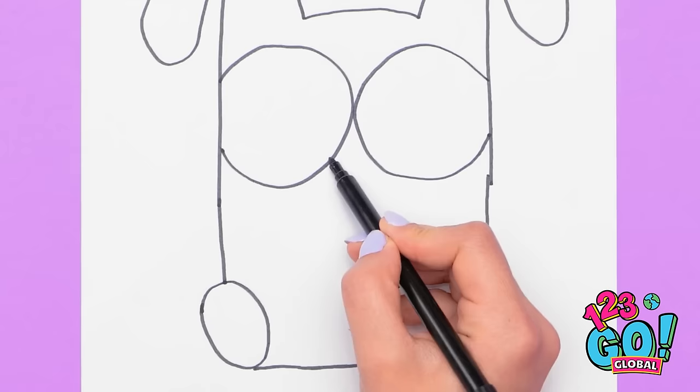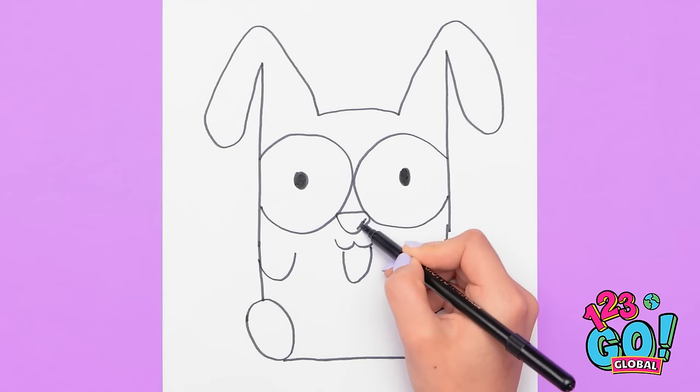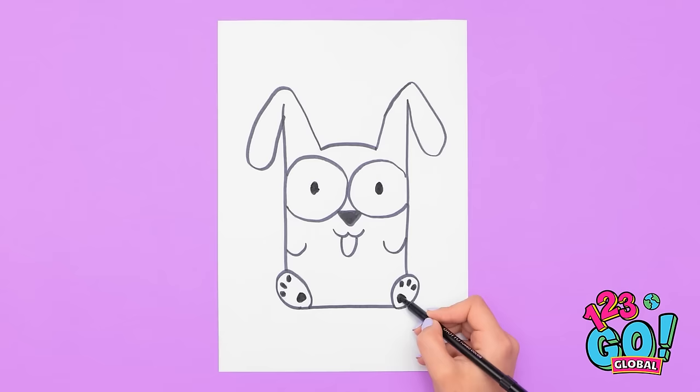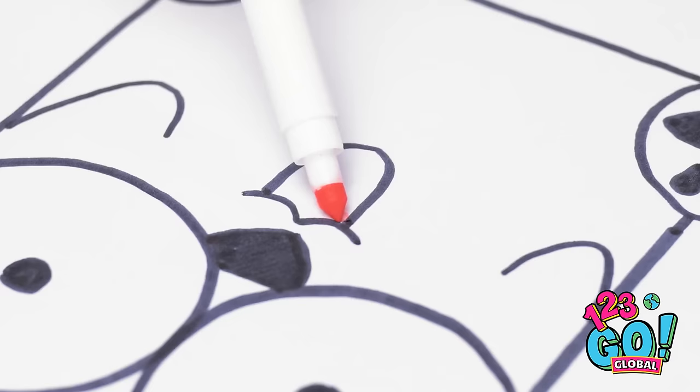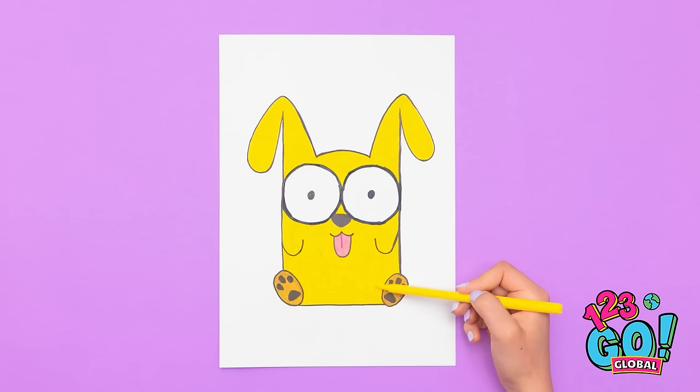A cute little nose! Can you see it's a doggie? Isn't he just the cutest? Little paws! What's a dog without a pink tongue? And he's got golden fur! It may take a while, but it's worth it. All done! Hey, look! All from two letters! Yes, I can see that. I've got my own letter scouting to do.